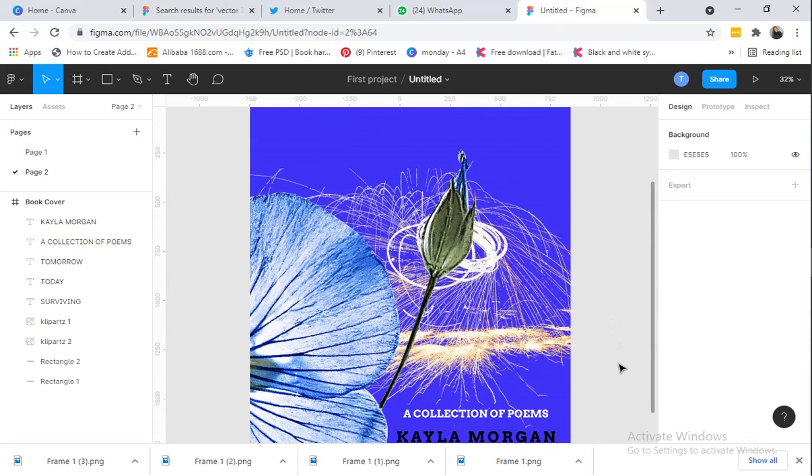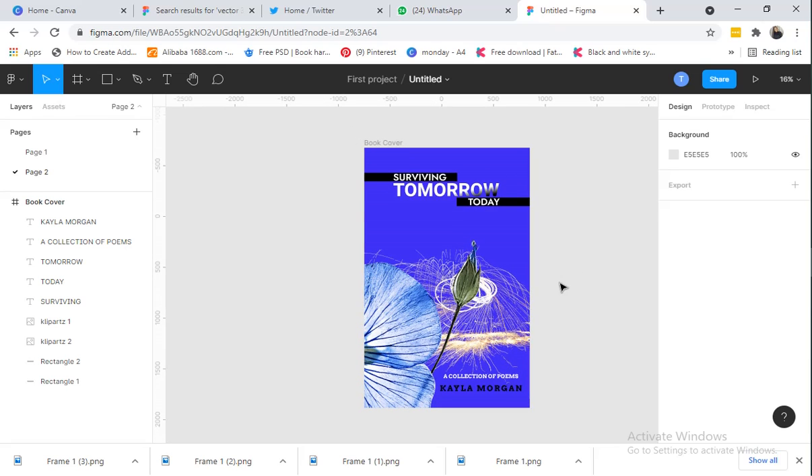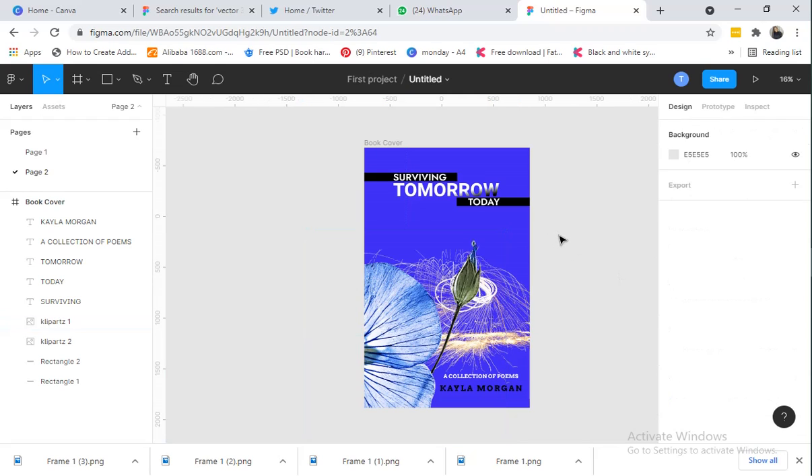Now we have our design — let me zoom in so you can see. This is basically the design and I totally love it — I love the simplicity. In Figma you can see everything listed here: the name, collection, tomorrow — every detail — so when you want to adjust something you can easily click on the layer and make your adjustment. Thank you for watching; please subscribe to my YouTube channel and click the notification button for more videos. In the next video I'll be showing you how to mock up your design. Thank you so much, bye!